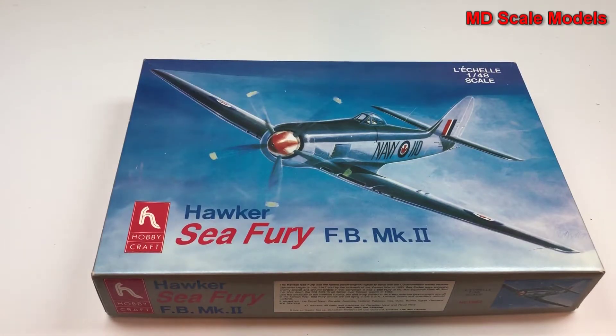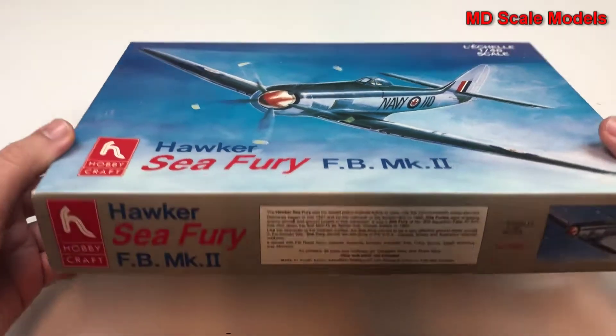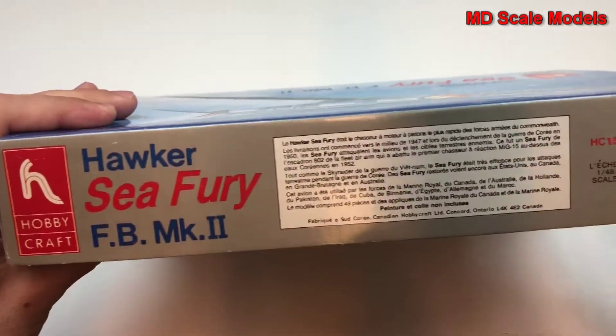This model kit review is of the Hawker Seafury, a 1/48 scale model by Hobbycraft, mark 2 version. Let's see what the rest of the box looks like.